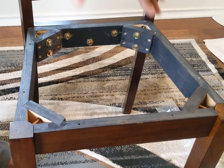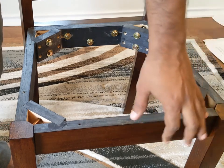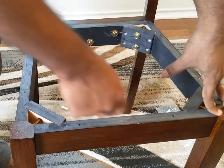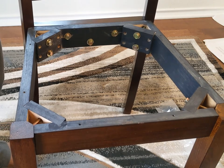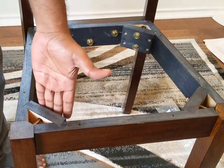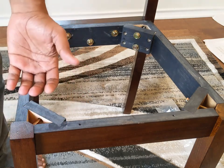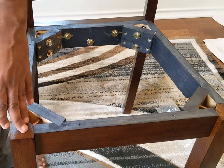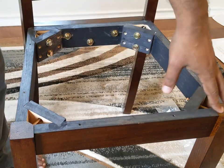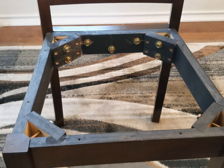One problem I had after putting the chair upright was that one leg was a bit short, which caused a gap at the bottom — the chair was not level and was moving. What I did was loosen the screw and adjust so that the leg protrudes slightly. Even if the leg is a little longer, the chair is now level. Then I tightened the screw again.